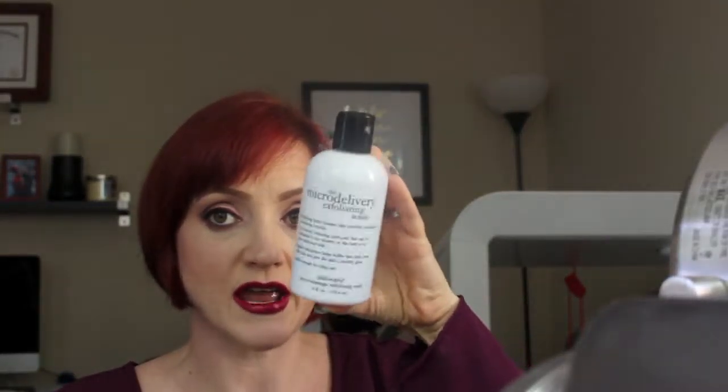The next item I used up is the Philosophy Micro Delivery Exfoliating Wash — I will recommend this. I use it every single day. A lot of these products will be in my holy grail products video. This wash has really fine microbeads in it. Some people say they don't like it because the beads aren't big enough and they don't feel like it really exfoliates, but for sensitive skin I really like it.